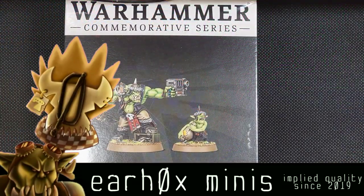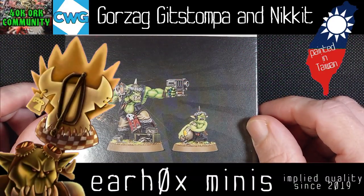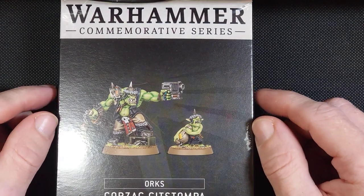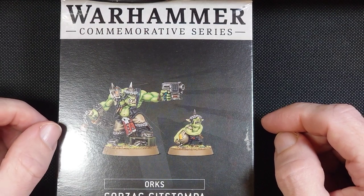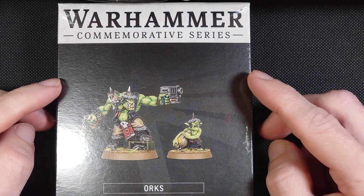Hey folks, what's up? Welcome to Earhawks Minis. Today I finally got my hands on Gorzag Gitstampa and Nickit. Release day has come and gone — my shop here in Taipei did not have any, but my dad was able to grab one for me from our local back in the States. Thanks, Dad!